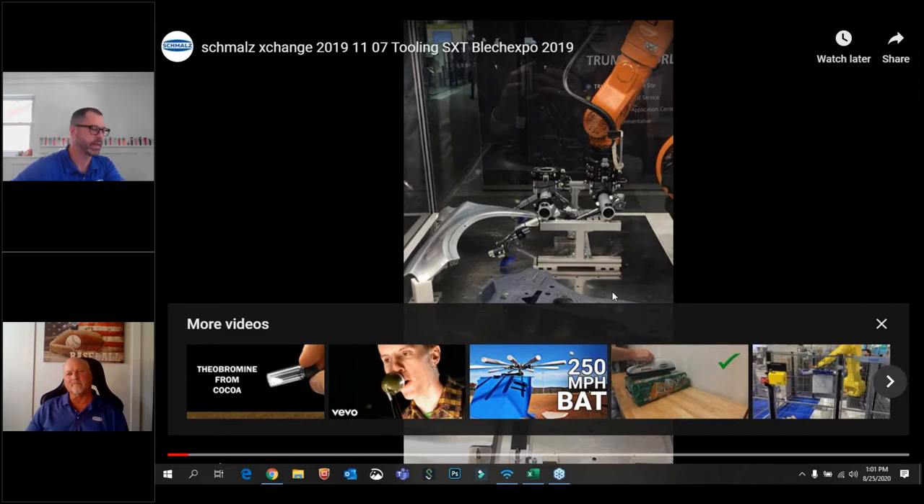Hi there folks. Thanks for joining today's webinar. I'm Mark Westphal. I work at Schmal's in the marketing department. I'll be your host for this session. We'll give everybody a couple more minutes to get online here. While we're doing that, I have a video that I'd like to show you.